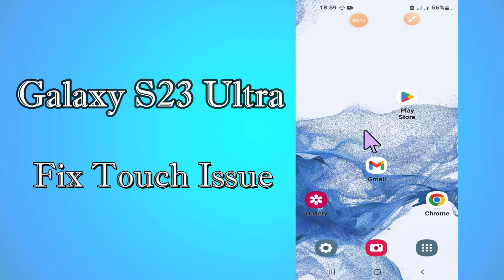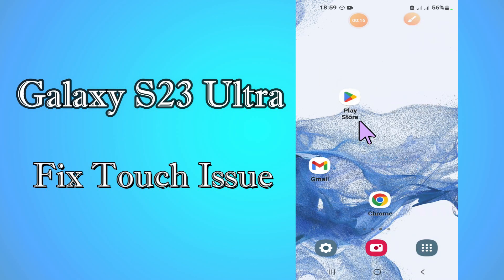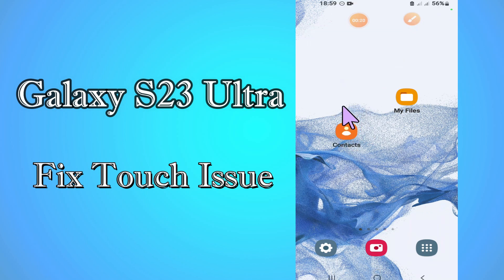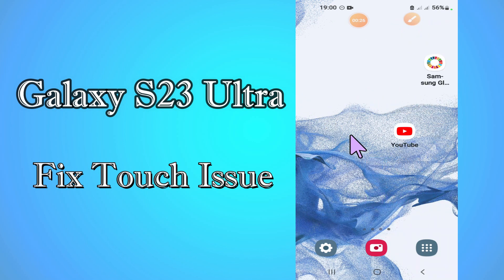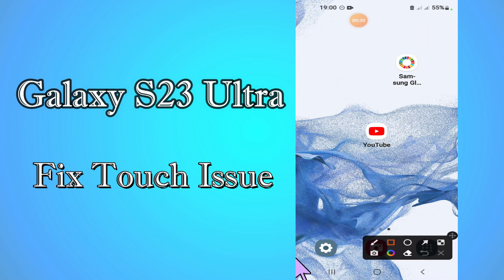Hi everyone, today in this video I am going to show you how to fix the touch not working problem in your device, Galaxy S23 Ultra. I'll tell you a few tips and tricks that you can use to fix it. Before we start, if you are new to my channel, don't forget to subscribe and press the bell icon. Watch the complete video and learn how you can do it.